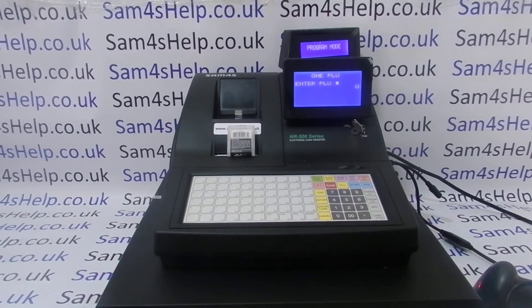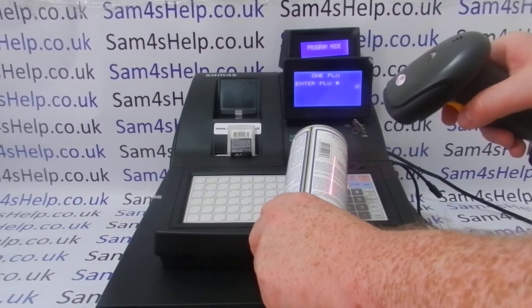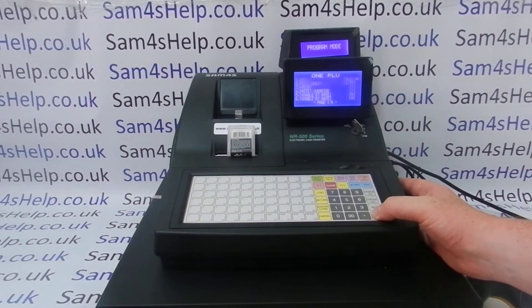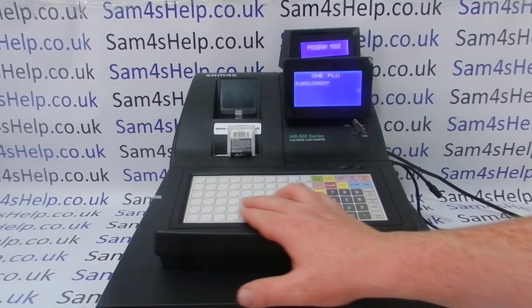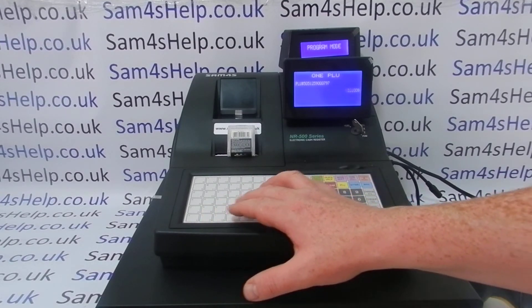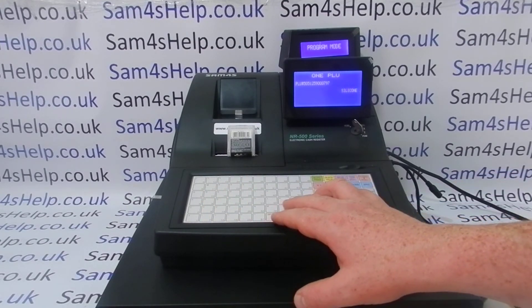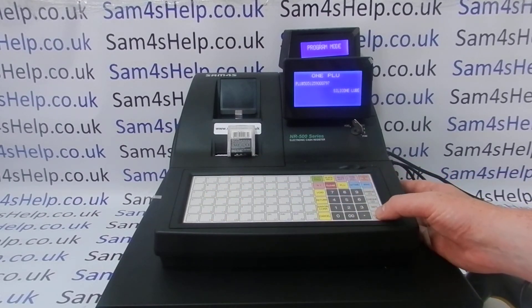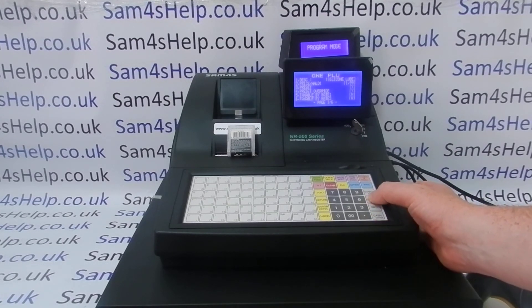If I was now programming more products I could scan another one. In fact I'll edit one I programmed as an emergency barcode for a previous video. This product was giving the 'not found PLU' error, so I programmed it as an emergency and it gave me the description of PLU one.